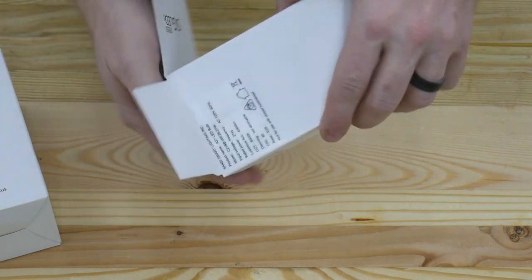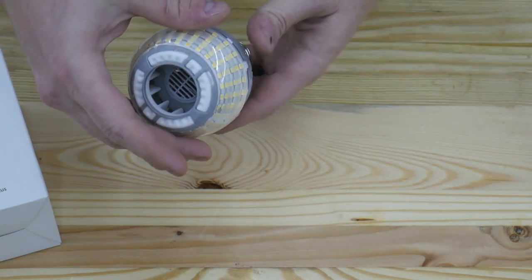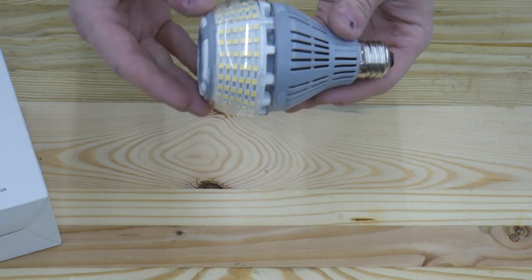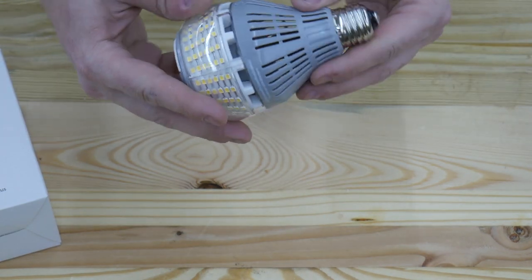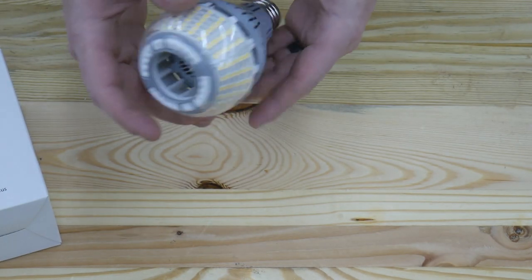Decently supported, and here it is. One thing I noticed right off the bat is that the lights kind of go around the perimeter of the bulb and aren't just shooting straight out of the middle, which is nice.